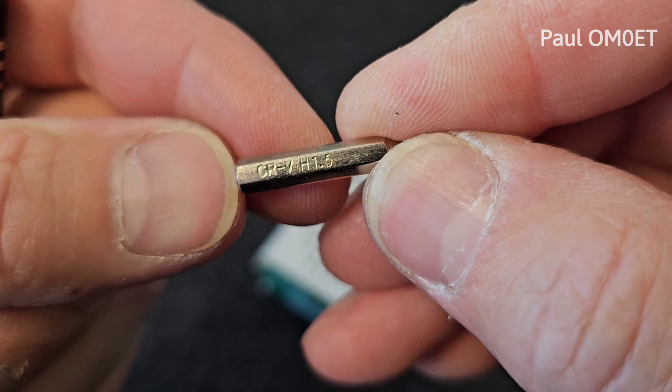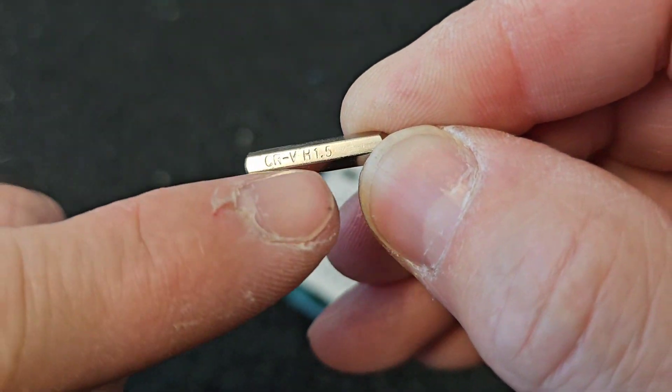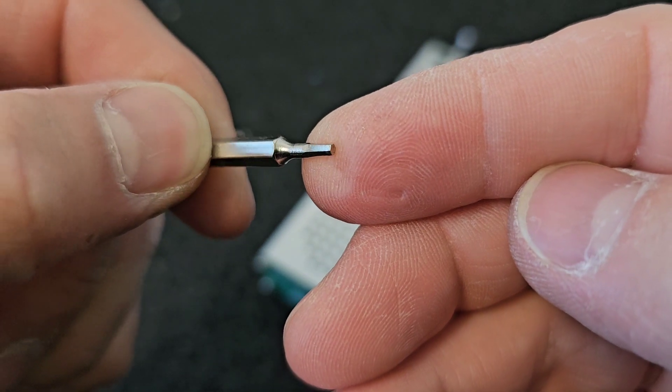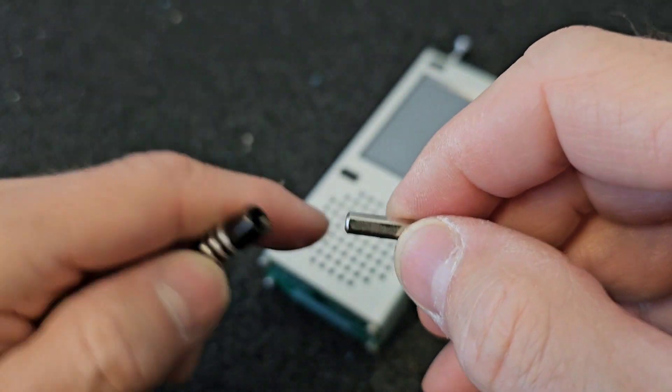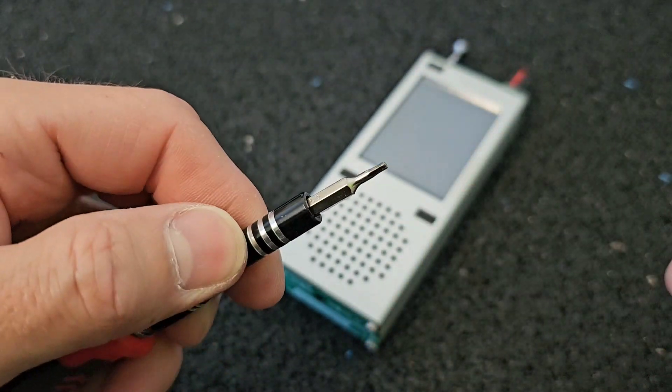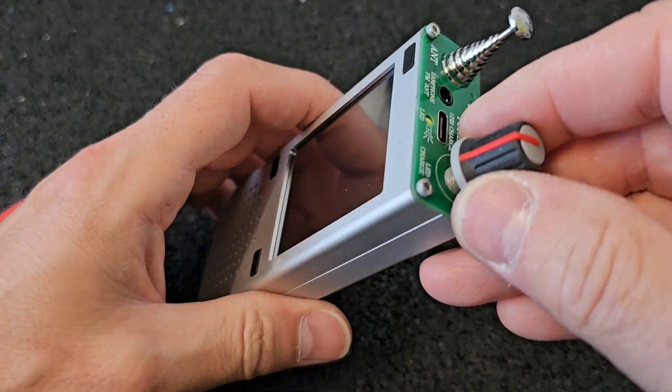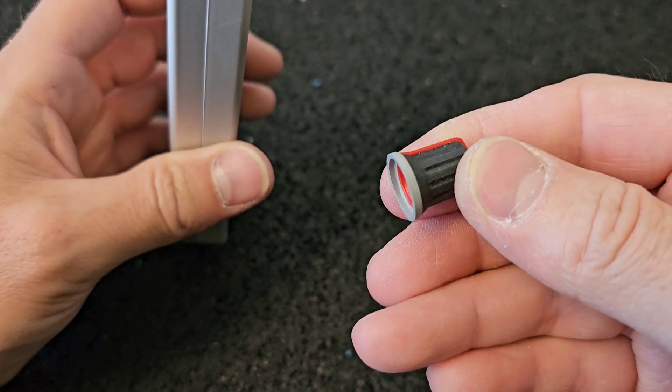To open the ATS120 we need a 1.5mm hex nut and a little screwdriver. And if you have a bigger knob, as I do, I have to remove this knob.